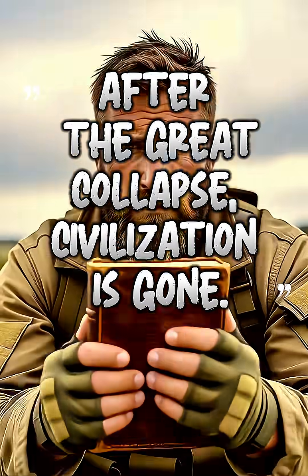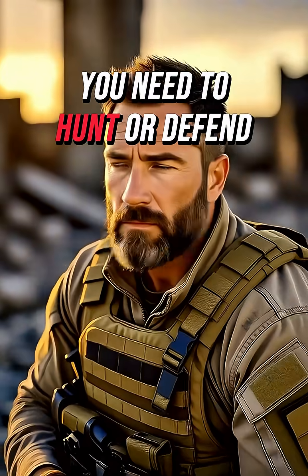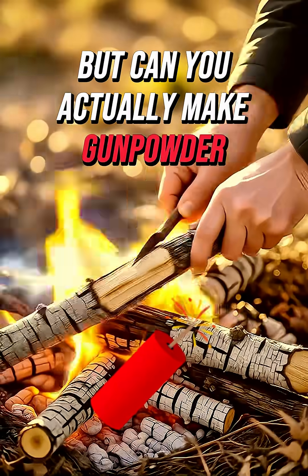After the great collapse, civilization is gone. Time feels like it's rolled back a thousand years. You need to hunt or defend yourself, but can you actually make gunpowder from scratch?